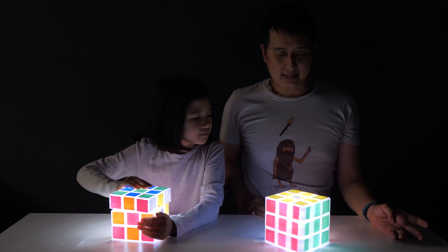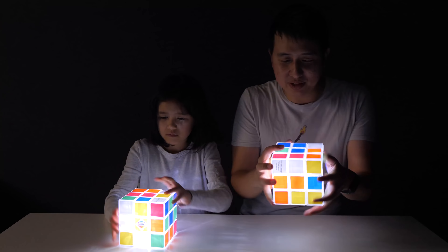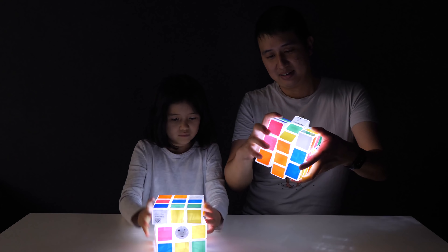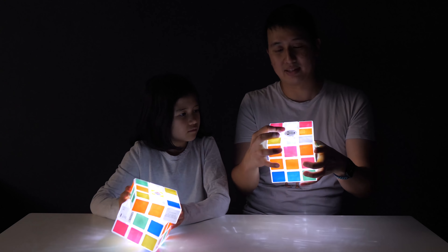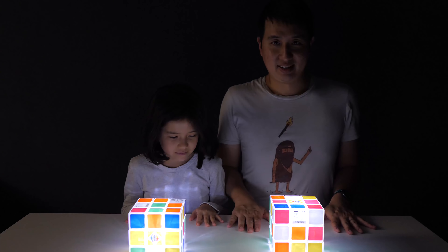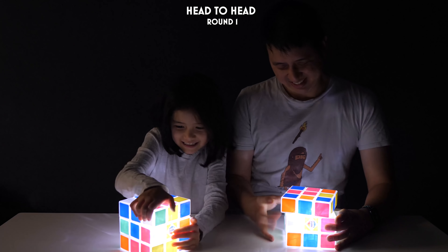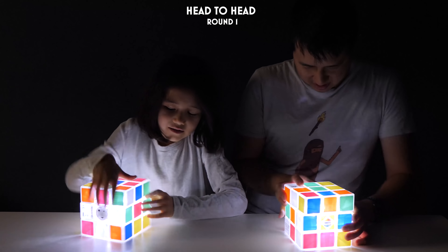But of course this video will not be complete unless we actually gave this a solve. And guess what, Ola? We have a second one! So we are gonna go head to head with the light cubes in complete darkness — well, not really complete darkness, because we've got this. And see who can solve the cube faster. Let's scramble them.